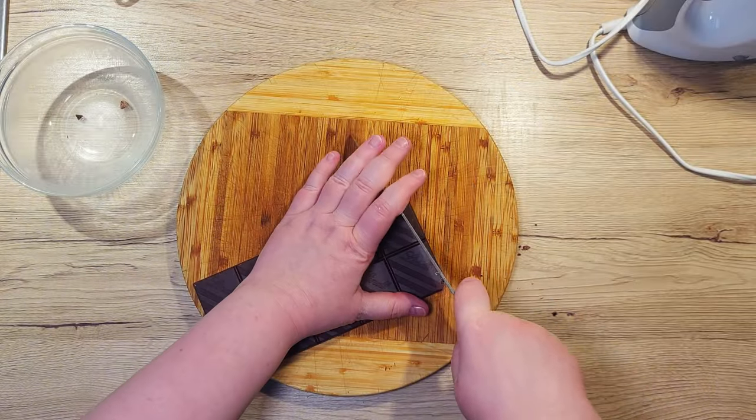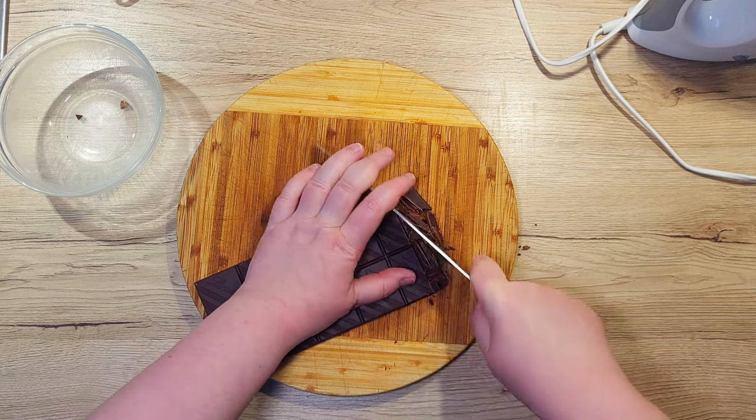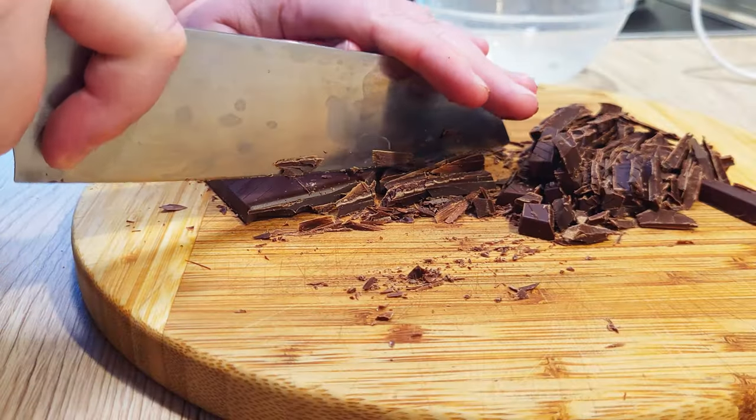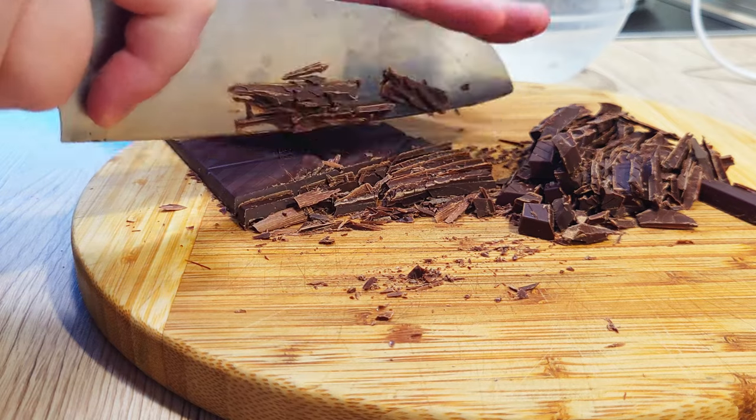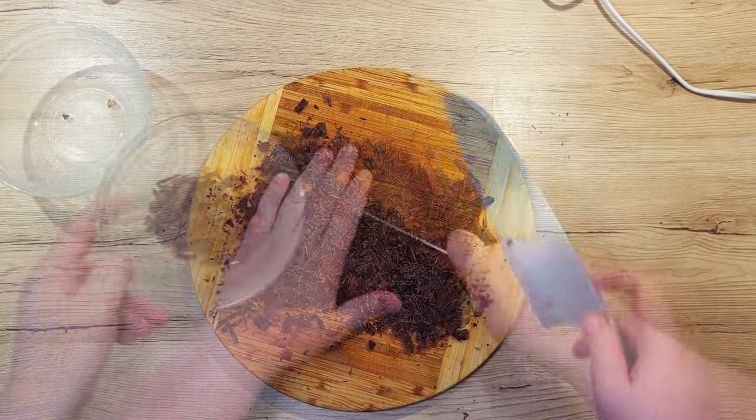Now, let's take our dark chocolate and cut it into smaller pieces. Instead of the chocolate, you can also use chocolate chips or chocolate sprinkles, as long as they're at least around 60% cocoa.